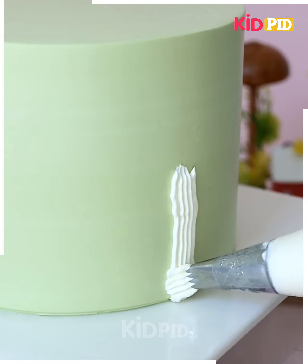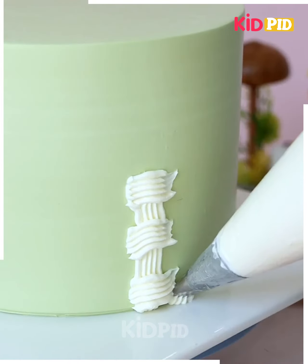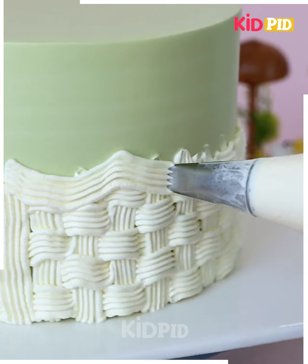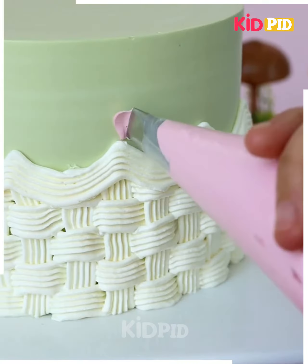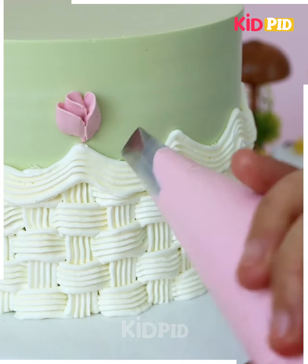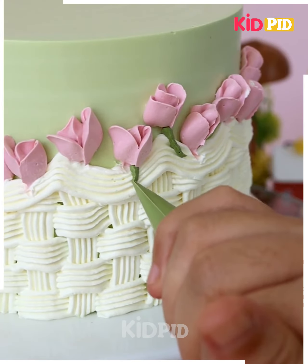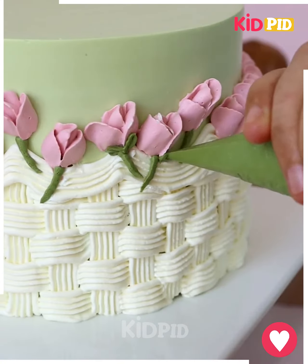Take a green cake and then, at the bottom, make a checkered-like shape. Do this all around the cake. Once you reach the top, make these rounded shapes as such. Once you are done with this, take some pink frosting and then add flower shapes all around. Take a darker shade of green and then add the stems to each of these flowers along with the leaves. Add your happy birthday message along with some pearls to the top.